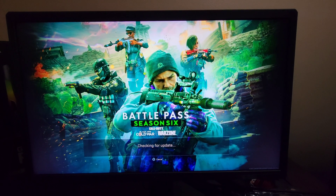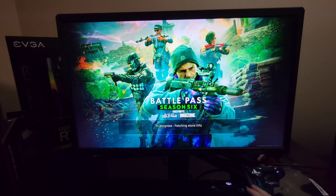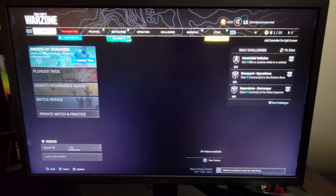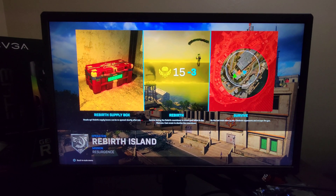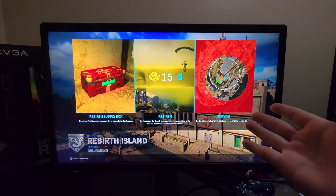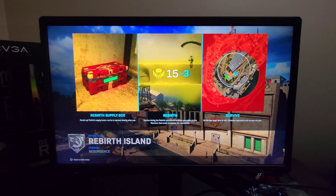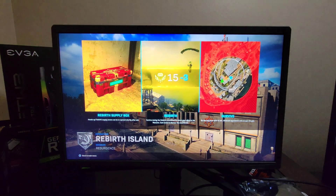A downside is this monitor does not have speakers, and it does have huge bezels — some people don't like that, but it doesn't bother me at all. Another thing to mention: make sure you turn off HDR. This monitor is only HDR 400 and it does not look good with HDR. I've also noticed HDR just dims the display, which I don't like. If you're looking for higher-end HDR, go for HDR 1000 or HDR 1400. I think the monitor looks phenomenal without it.